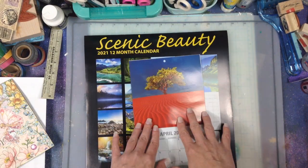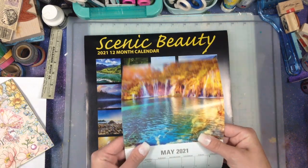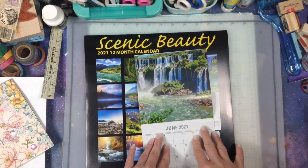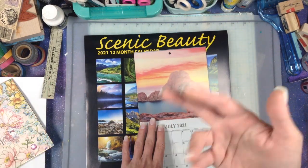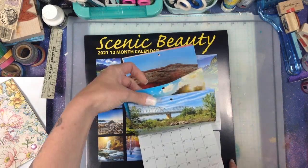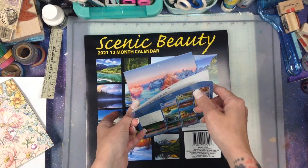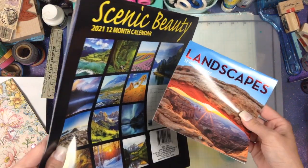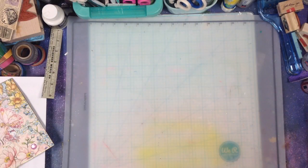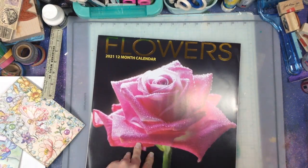Aren't these beautiful? I love these images. I knew there was a waterfall in this one and I was so excited because a lot of people ask me for waterfalls in their journals. Even though their journals aren't waterfall themed, I've had like four people say 'can you add a waterfall?' I love the idea. Now I got some more waterfall images - that's Scenic Beauty and Landscapes, those came together.